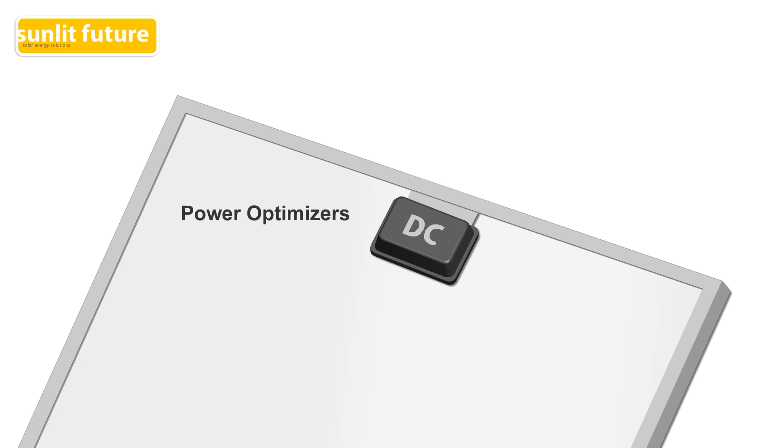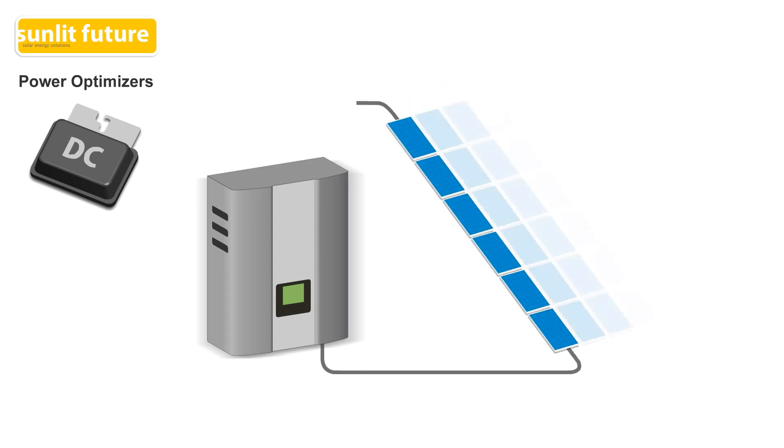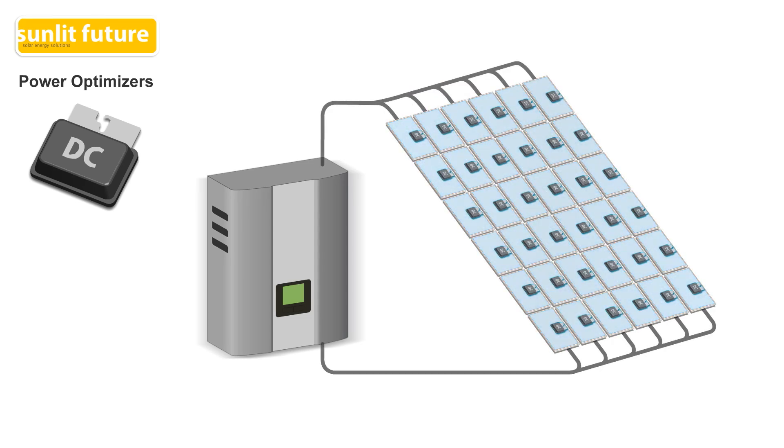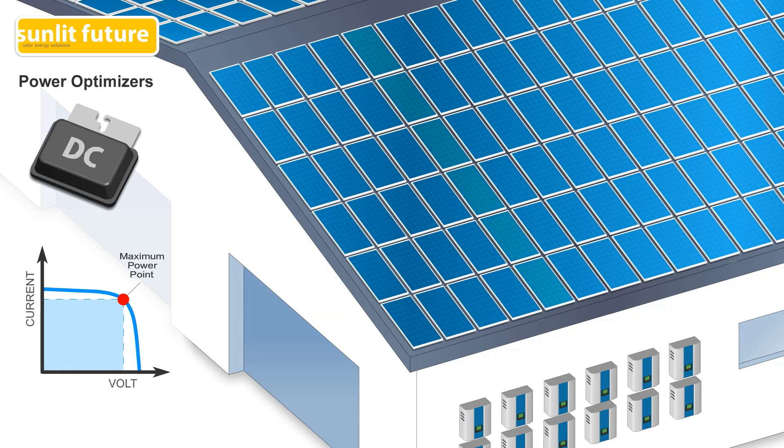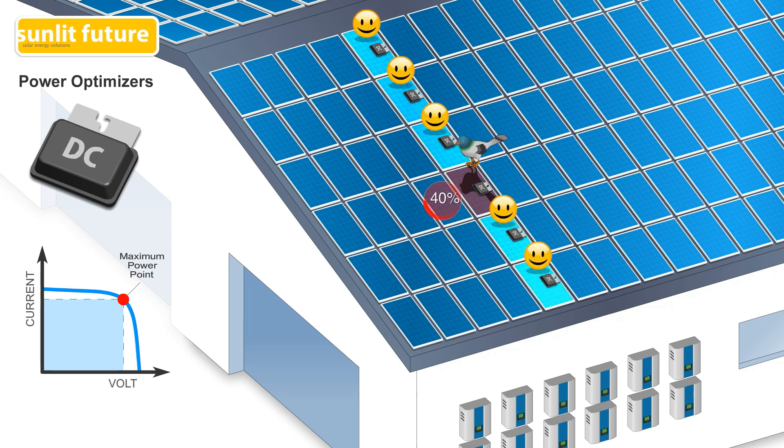When DC power optimizers were introduced, they became a more affordable option. This system splits the traditional inverter into two products: a power optimizer and a simplified inverter. The power optimizers are located under each panel, turning them into intelligent modules. By using panel level tracking and real-time adjustments of current and voltage, the power optimizers maximize system output to the optimal working point of each panel. When one or more panels are shaded or face different directions, the performance of each string is optimized, such that the under-performing panels do not affect the output of the other panels in the string.